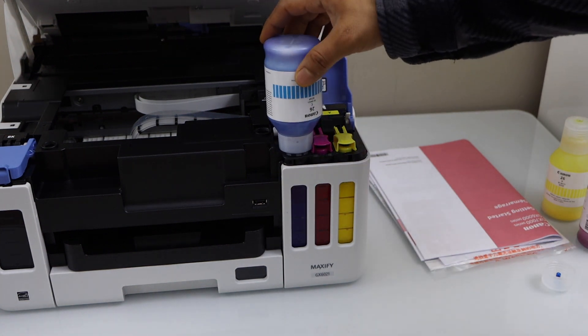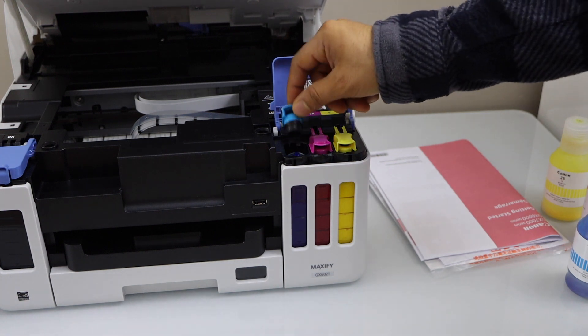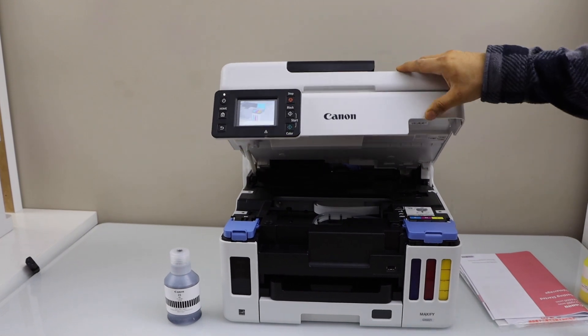Place the last ink bottle — once it is filled in you can take it out. Close this and lock the ink chamber. Lift it up and it will close itself.